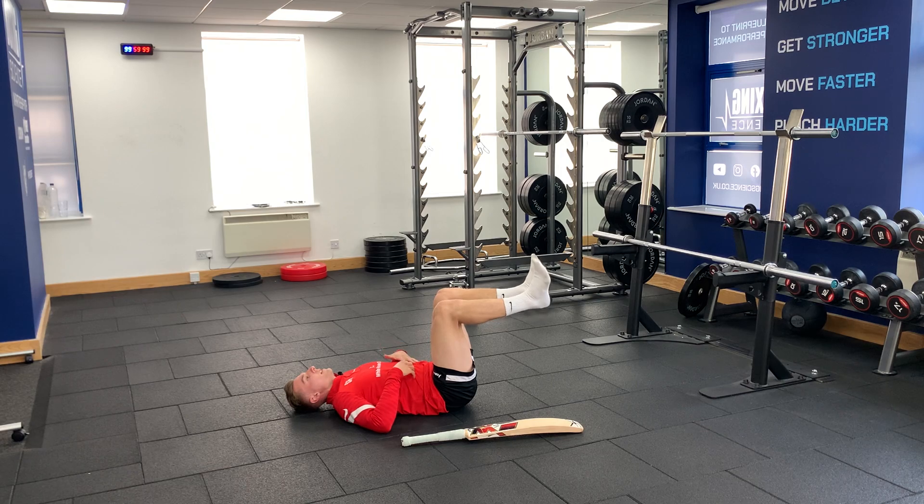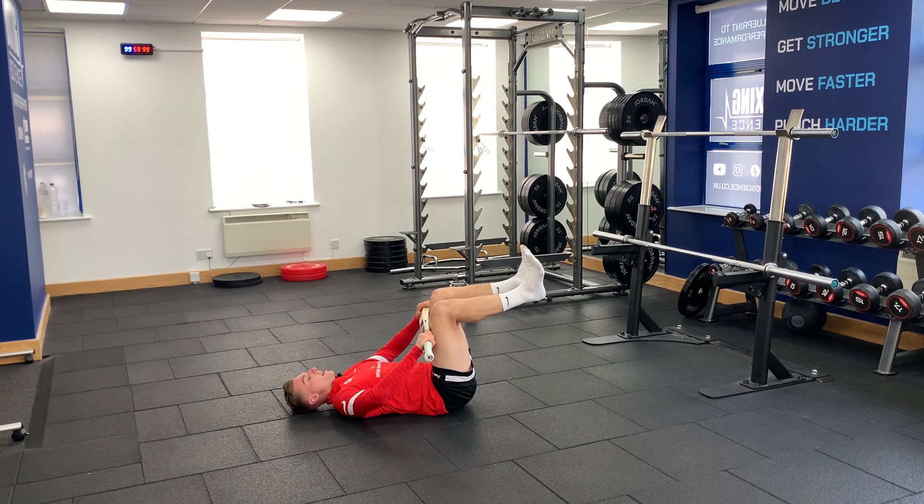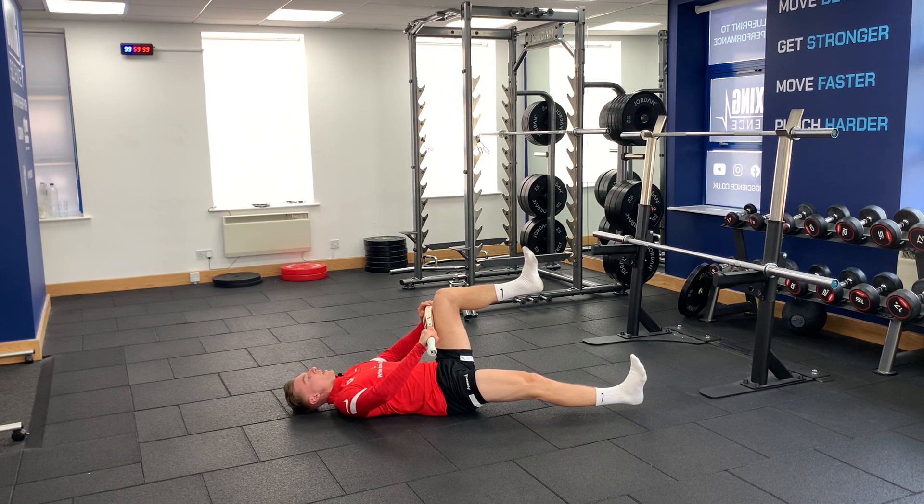Very important in this position is that our lower back is on the floor, so push your belly button down, keep your ribs down. Then, pushing the bat from either side, we're going to lower one leg down.